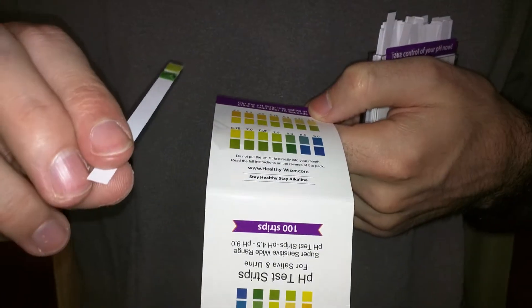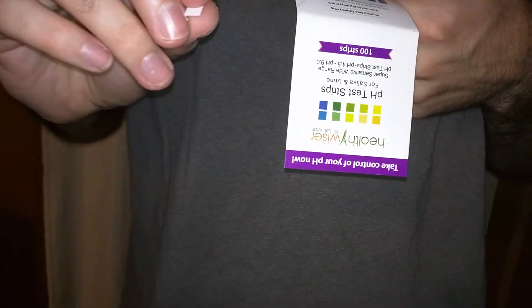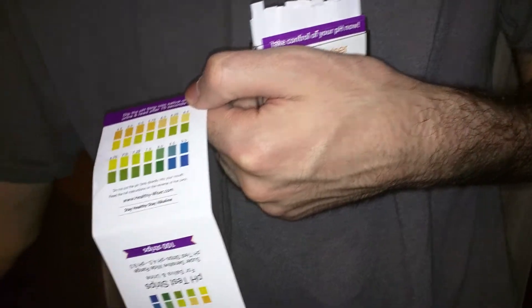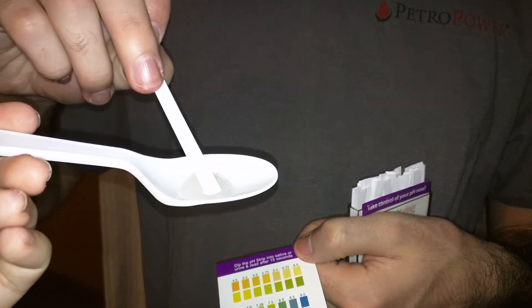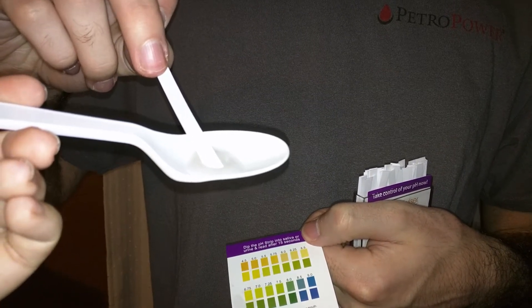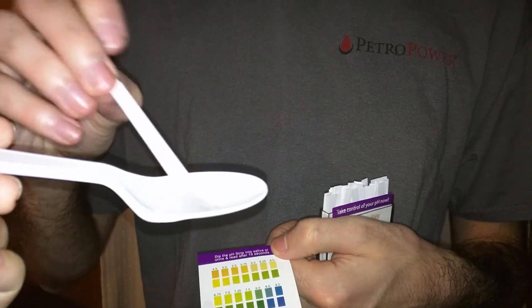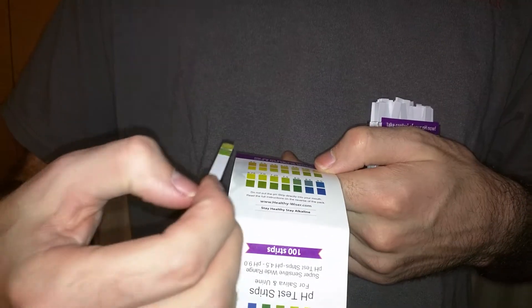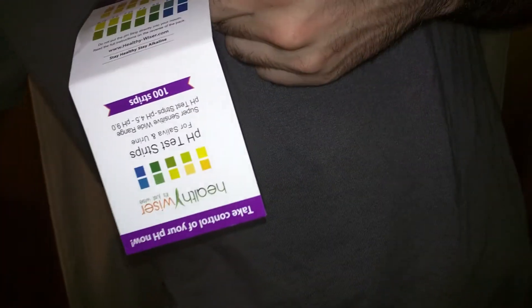With the 7 and the 7.25, the 7 is what you're striving to go for, and the 7.25 is basic. I'm going to do my own spit test, just to show you another person's. My spit — just lay it in for 15 seconds. Yours is closer to the 6.75, so that means I'm more acidic than my husband.